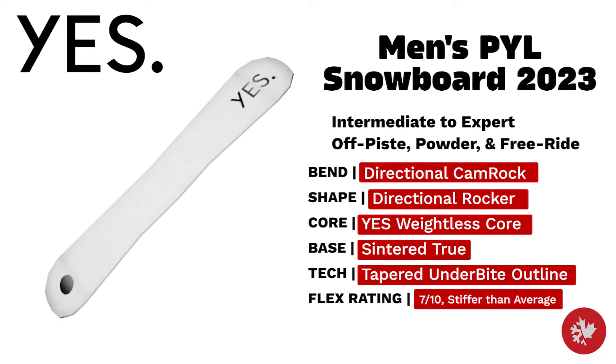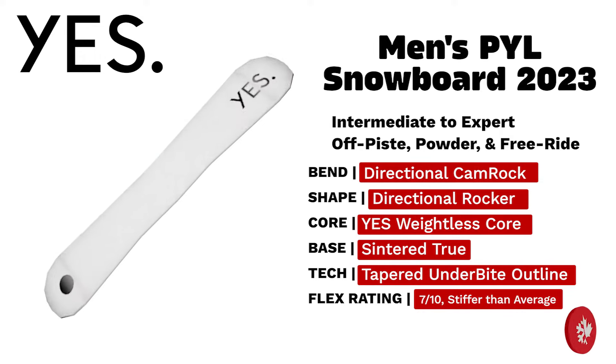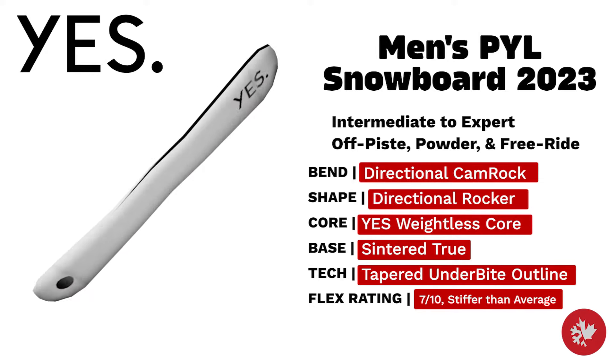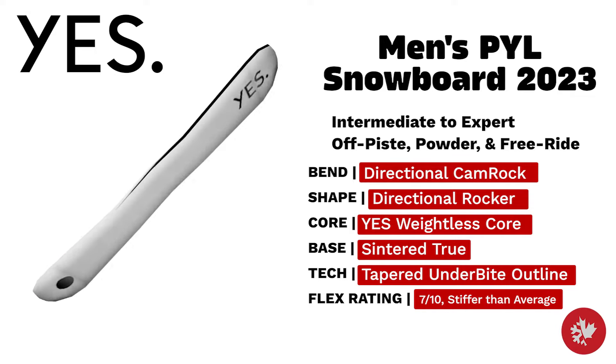Yes Men's PYL — a fast, stiff, and directional free ride powder monster that delivers float and fun without compromising on functionality. An intermediate to expert directional rocker board constructed with the Yes Weightless Core and True Sintered Base.